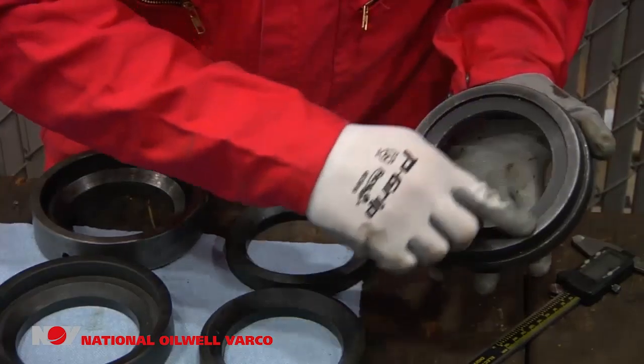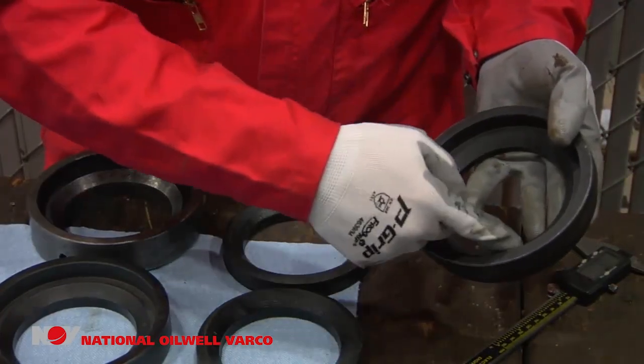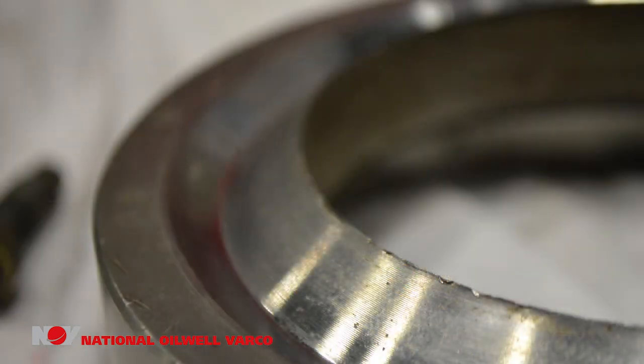If surfaces are out of flat, replace the spacer. The edge that directly backs up the packing should be free of cuts, nicks, and burrs. If the edge is damaged, replace the spacer.